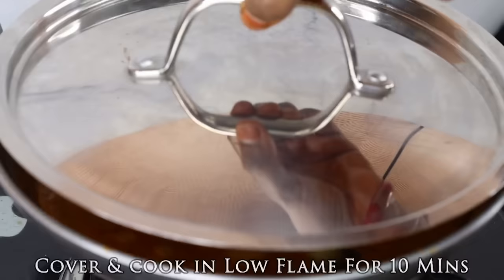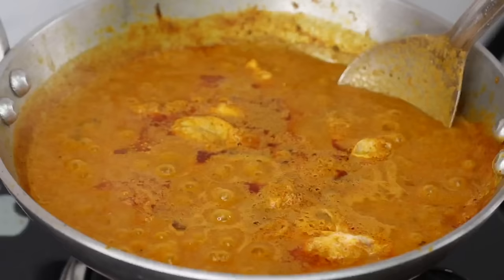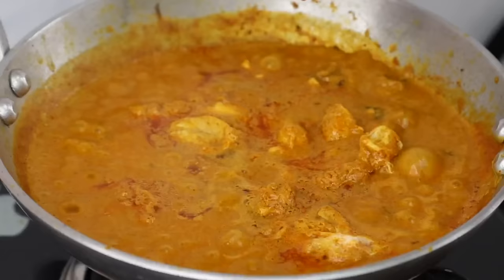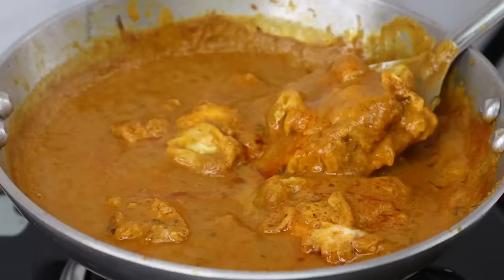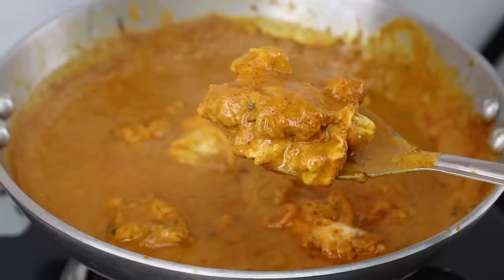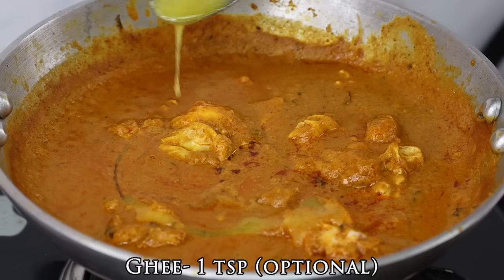Let's take a low flame and add 10 minutes. The sauce is good for the gravy. It's very good for the gravy. We are ready for the gravy. The flavor is good for the gravy. Let's mix the gravy in this video. You can make a perfect gravy. Add 1 tsp. Mix it lightly.